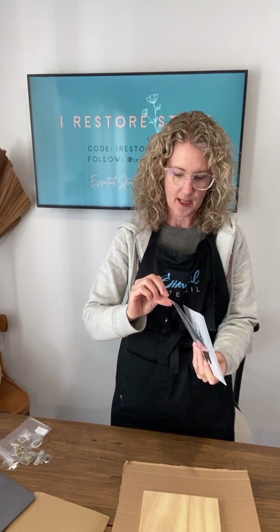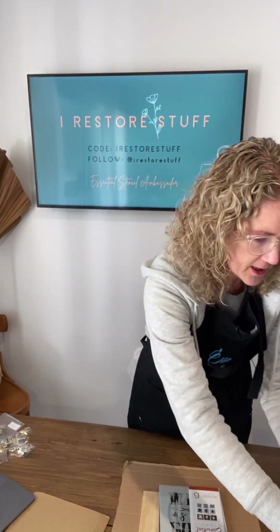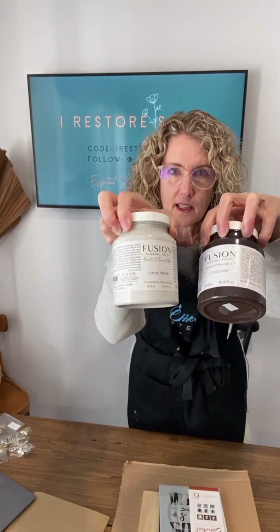One of the stencil sets I'll be using is Wild as the West. I'm going to use a couple of different colors — just a chocolate color, a dark dark brown and a white — and I'll be using the Fusion Mineral paints here today.